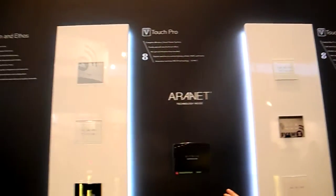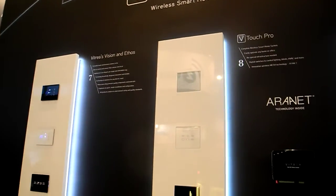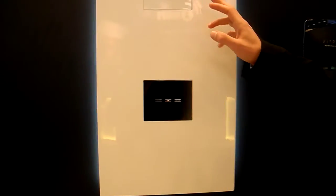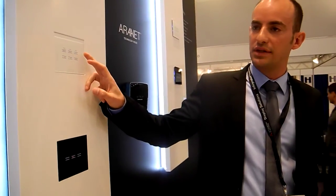All our products are made in Israel. They're very high-end — we use very high-end components. As you can see, they're all touch and all glass-made. You can design the different glasses that you want. We can flush mount them, and we can also customize and engrave the names.